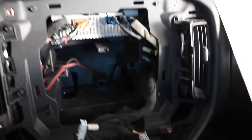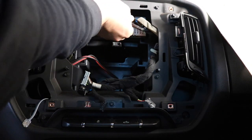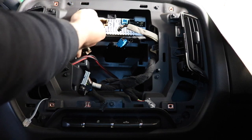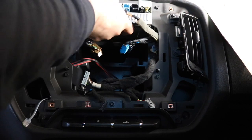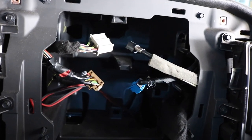Once you take the screen off, you can see all the plugs — AC and other stuff are all plugged into the screen. Next, we're gonna take the radio module out: unplug everything, push the tab up, and it should pull out. There are no bolts or anything holding it — just that tab on top. Push up and it pulls out.